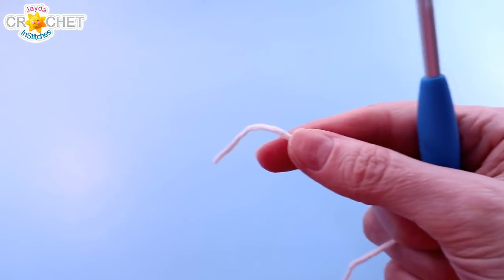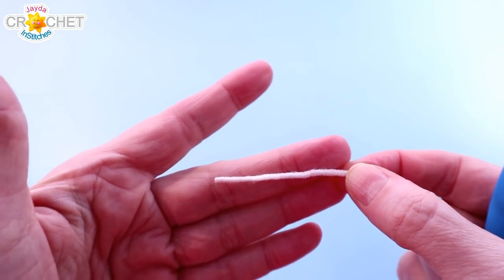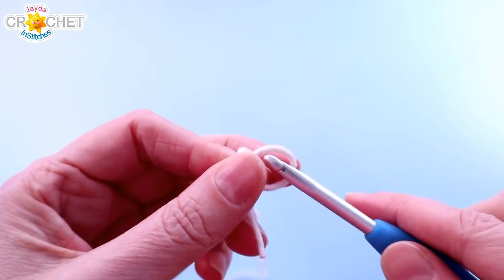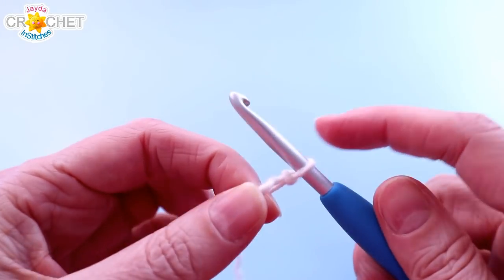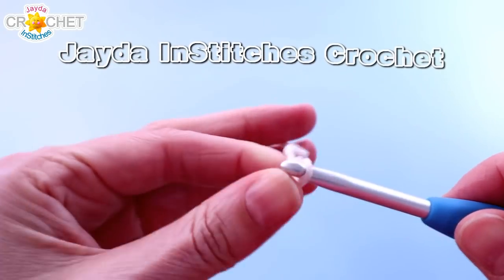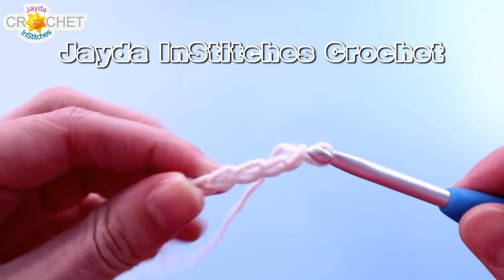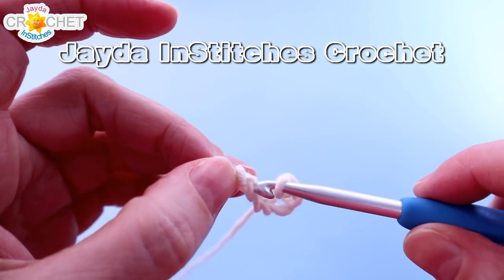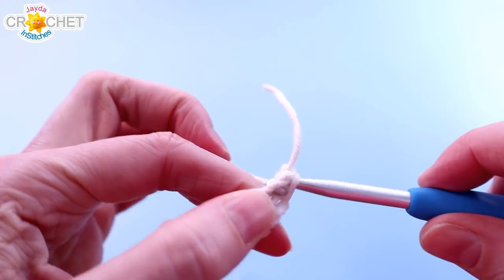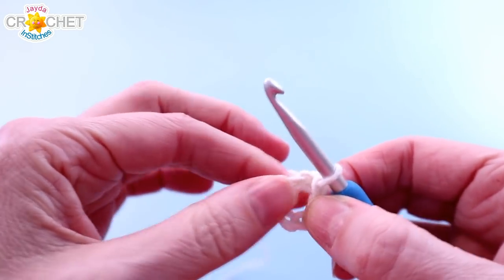We're going to start with our yarn. We aren't going to require the use of our hanger until we have the whole crocheted piece pretty much put together. We're going to begin with a slip knot and chain 6. Join with a slip stitch to the first chain to make a ring, and this is what we're going to build side 1 and side 2 out of.